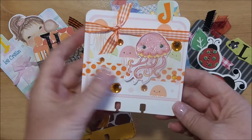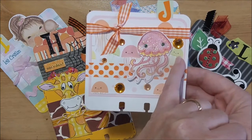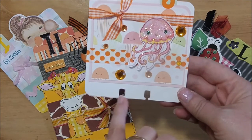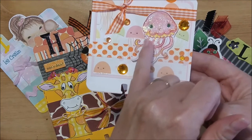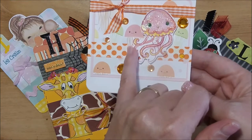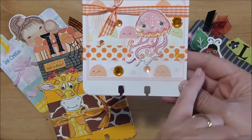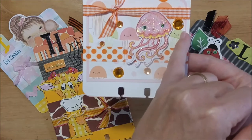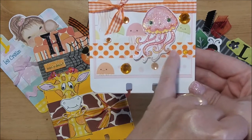Here's my first one — it's the letter J, and I did it for jellyfish. I found some free printable jellyfish paper and I will put the link for that down below. I also found this jellyfish image on Pinterest and will put that link down below as well. I layered the paper on top of some pink cardstock.